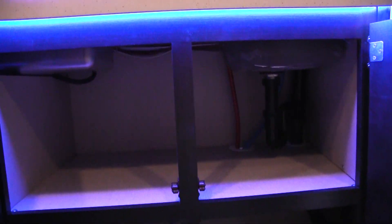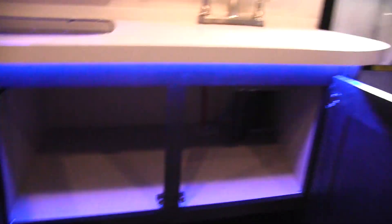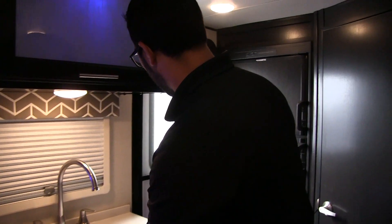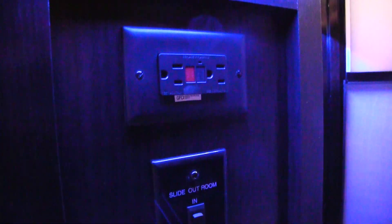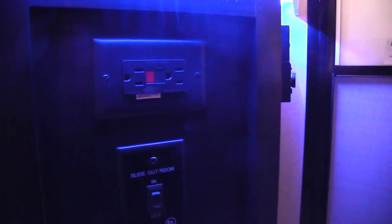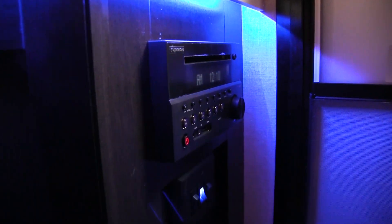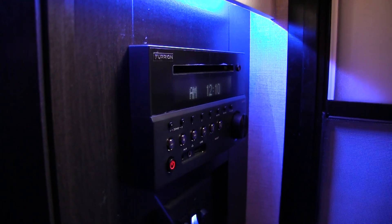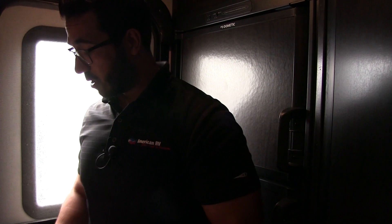Right over here you have an electrical outlet — perfect for plugging in your coffee maker, toaster, or griddle. There's a slide-out control right next to it, along with your power awning control. And here is the multimedia center: it's your radio and CD player, controls the speakers inside as well as outside. It is also a DVD player and is Bluetooth capable.